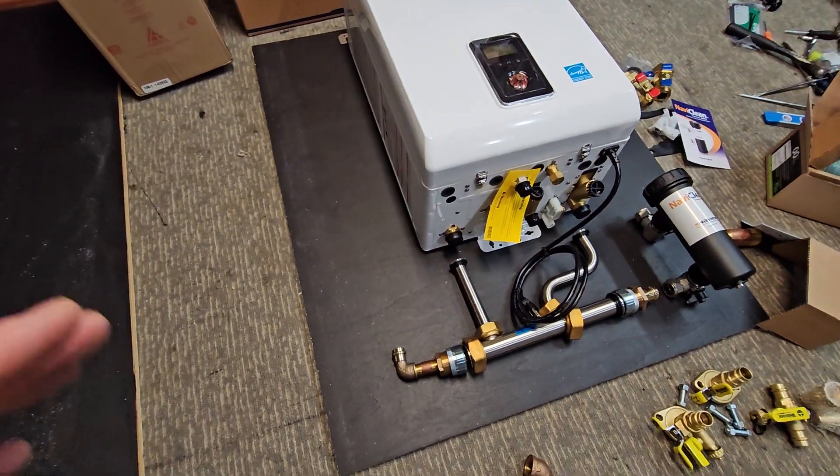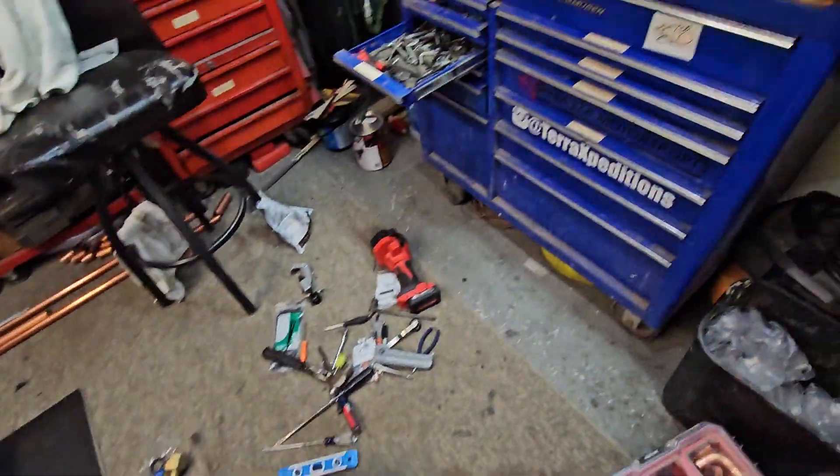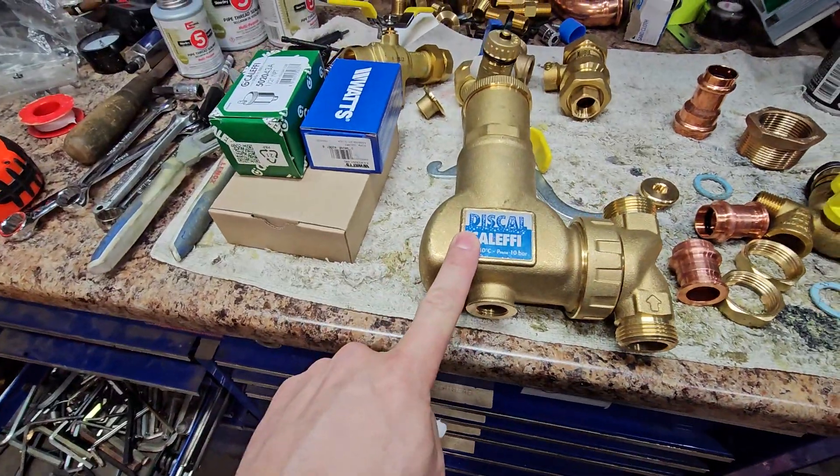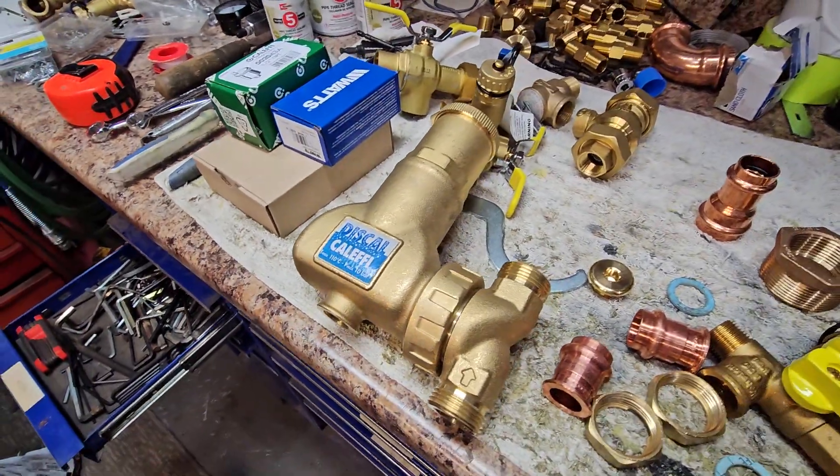So excited to build this one — nice and neat compact system. I'm actually utilizing the Kalefi vertical air separator on this one, so we can really fit things in here and get everything tight.